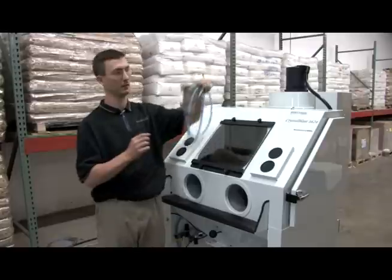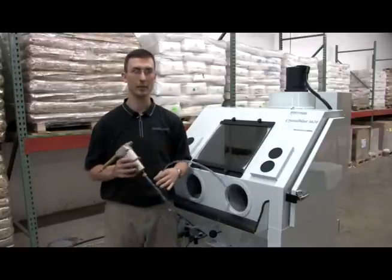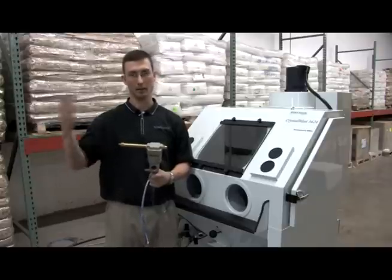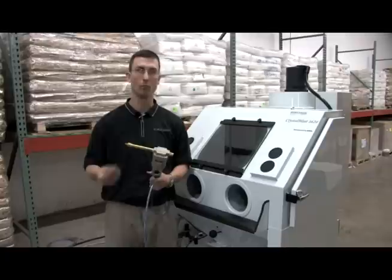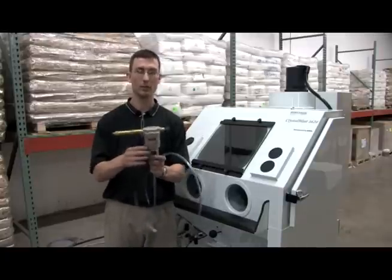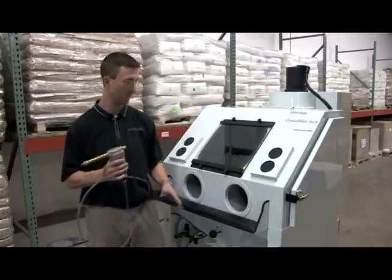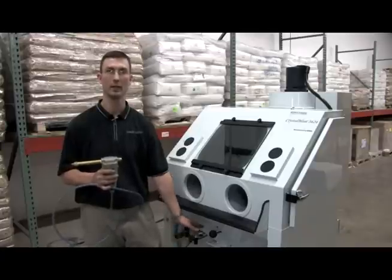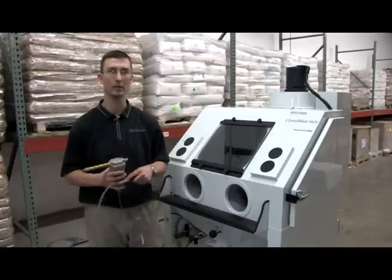Another tip is adding an ambient dryer to your unit. If your air compressor is working overtime and creating a lot of hot air and compressed moisture, this will convert that to ambient air conditions. So anything going past this point through your lines and into your pressure pot is going to be cool, dry air — that will prevent your abrasive from getting damp.